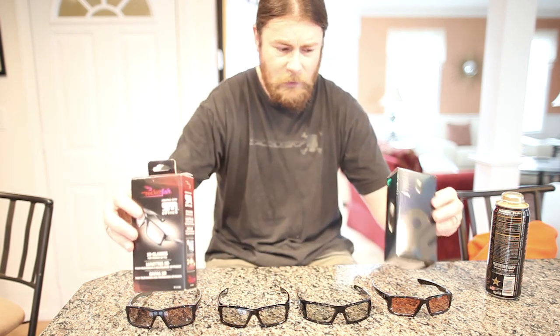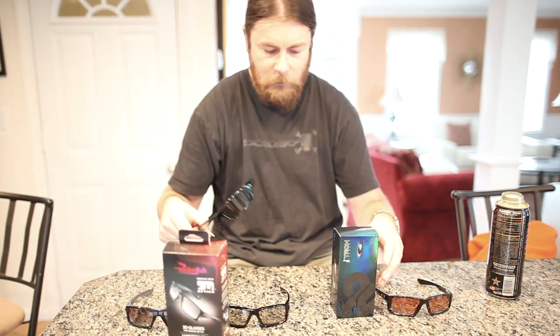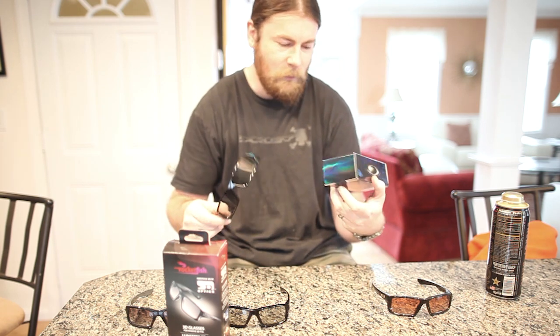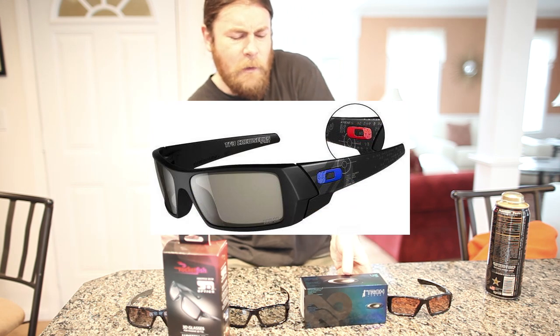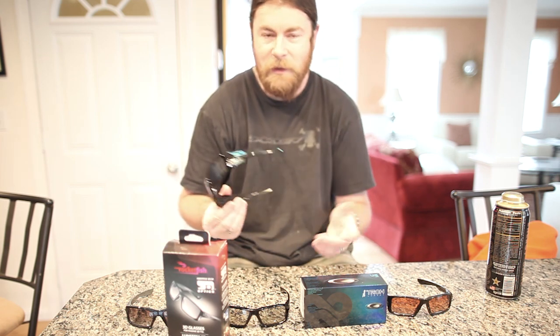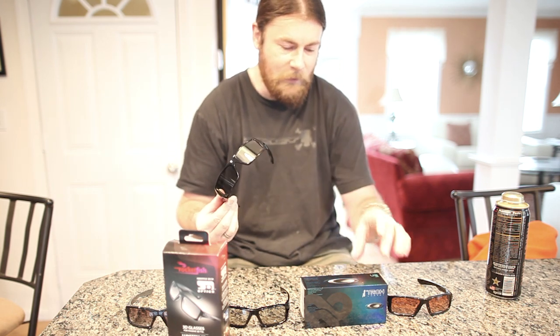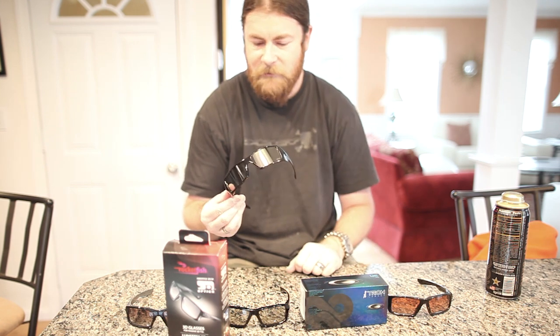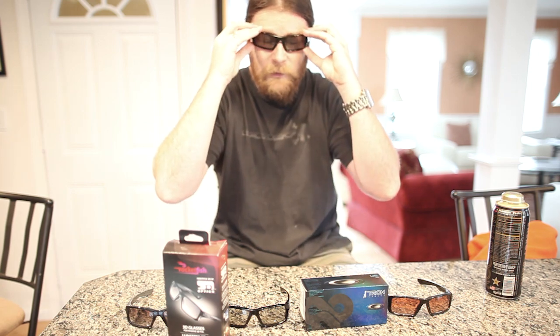Now let's take a look at the lenses. I have my Tron Edition Gascan 3D model as well as the Rocketfish — this is the only other 3D model I have. There's been the Hobbit variation, a Tintin variation, a few that have been out there. Tron is actually — I don't want to say it's one of my favorite movies, but I really enjoyed the original when the remake came out. Mixed reviews, but I really liked it. So I was really excited to get this pair, and I did wear them to the theater — it was kind of cool to see Tron with the Tron glasses.